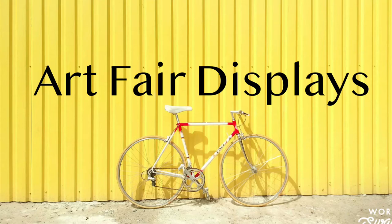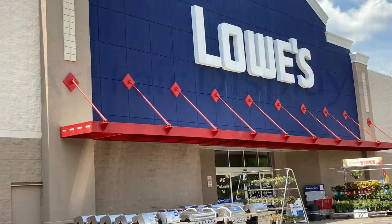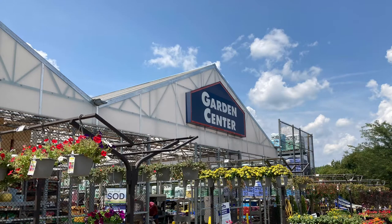Welcome back to AGB Art. In today's video I'll give you some ideas of different products you can buy at the hardware store to display your art and jewelry at a fair. I'm at my favorite hardware store and we're headed over to the garden center where we'll be looking at different trellises.